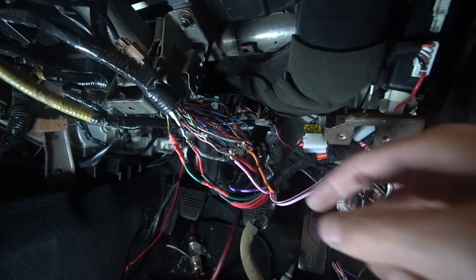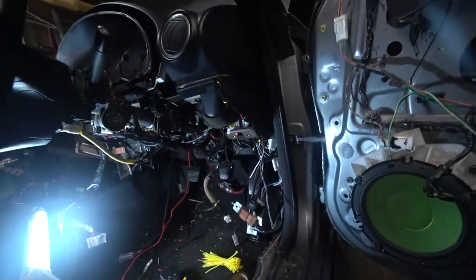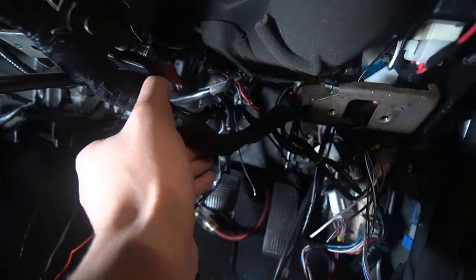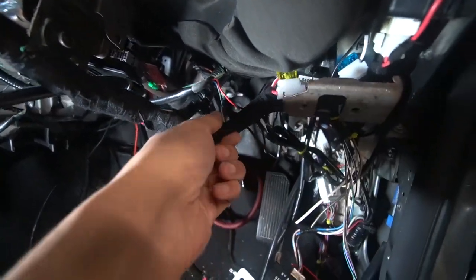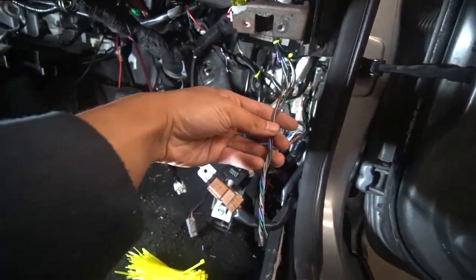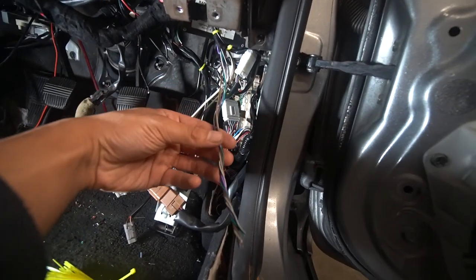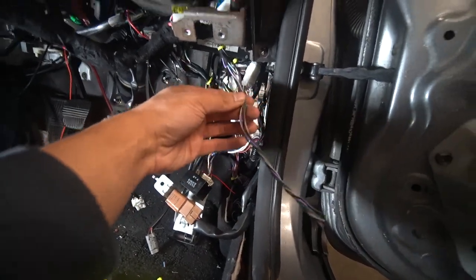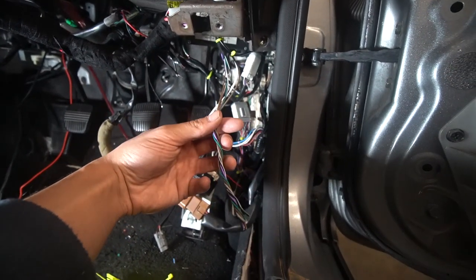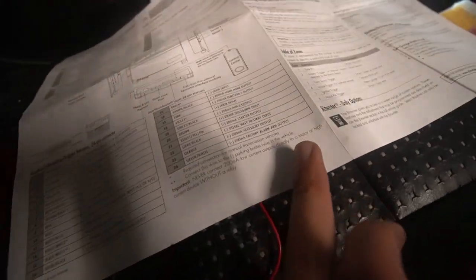I'm going to start Teflon taping all these wires. We've stepped ahead again, and I've decided to start Teflon taping the rest of the wiring harness up. The next thing we need to do is work on the 24-pin harness. There's only a few different wires that you need from this harness, and I've essentially got them all bundled up. So there's only about six wires that we're going to be using from this. If you come over here and look at the table, you can see exactly which wires we do need to use and which ones we don't.